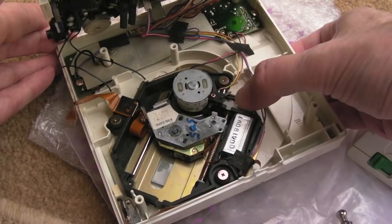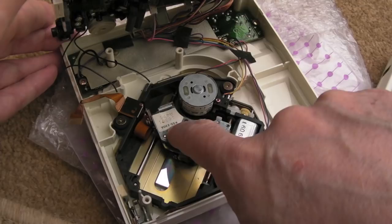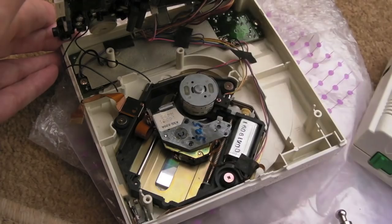Interesting — upside down you can see it's a Sony KSS-220A optical pickup unit on this. I'll connect those two ribbons, put it back together, and give it a try.